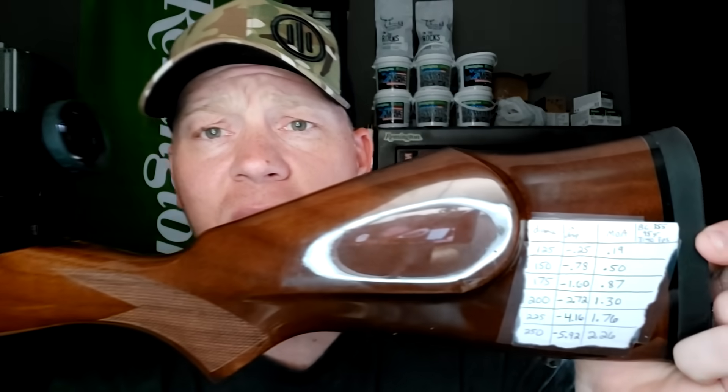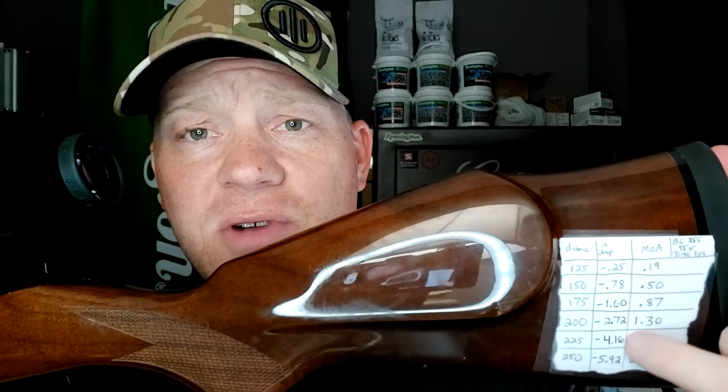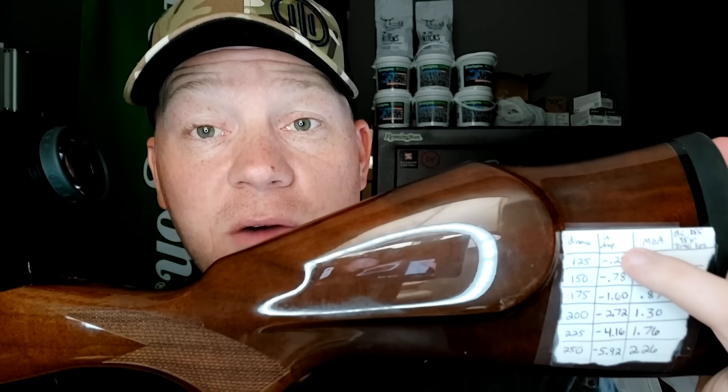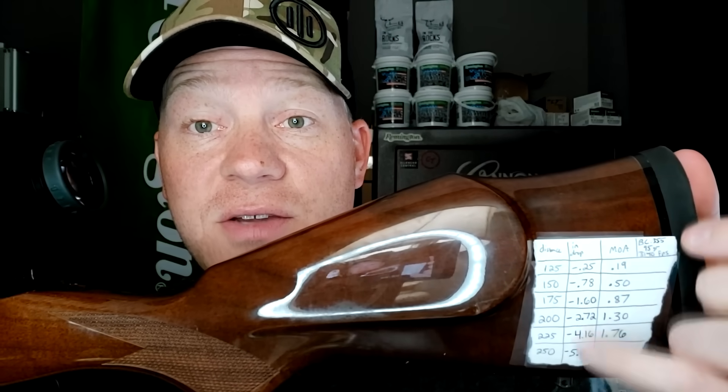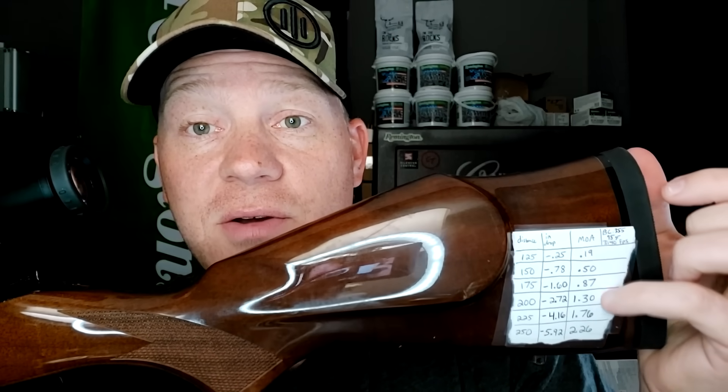I like to put the dial and then the drop in inches on my scope so if I'm doing a holdover I know exactly what to hold. You can see I put 25-yard bearing marks — that's how I set this one up — and also the MOA dials because this has an MOA scope. All that said, you need to know exactly where you're going to place that round when you squeeze the trigger, especially deer hunting. You don't want to lose a deer of a lifetime or wound an animal.